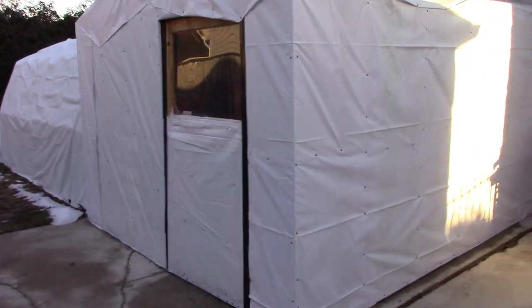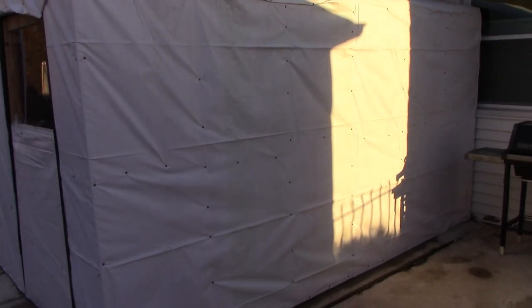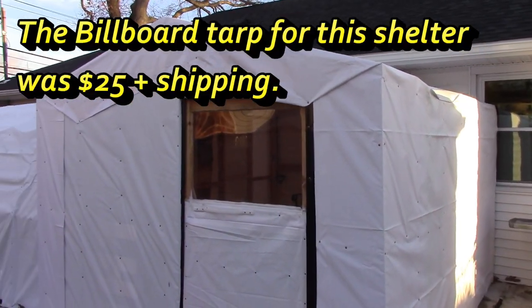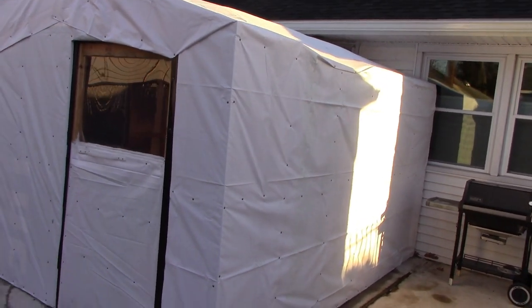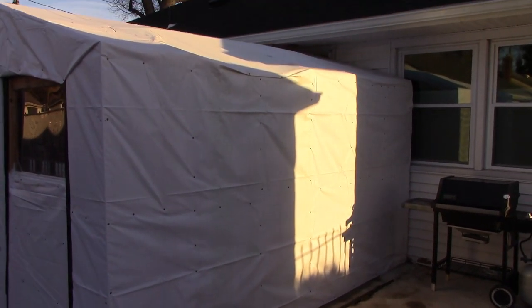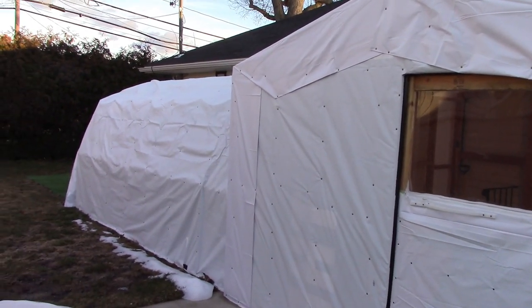So this is what I did. This is a reused remnant piece of billboard tarp, which was very cost effective for a temporary application. When it comes off, I can fold it up for something else or just throw it out — there's no further use I have for it except maybe building another shelter.